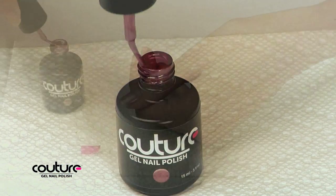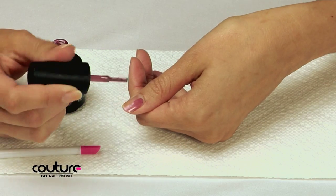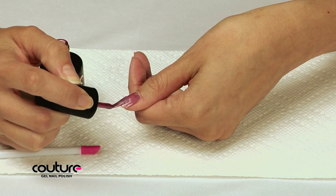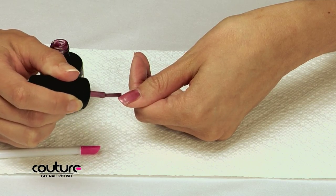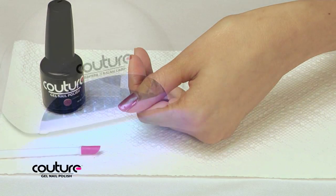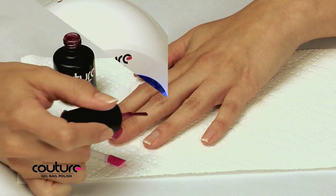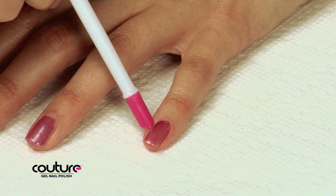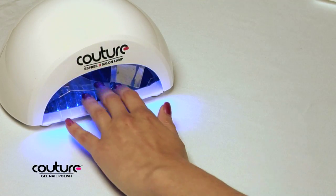Now onto the color. Starting with your thumb, apply a very thin coat of polish color to the entire nail surface, making sure to cover your nail from edge to edge and base to tip. Run the brush over the tip of each nail to cap the nail tips. Make sure to remove any excess polish color from the cuticles or skin. Cure your thumb under the light for 30 seconds. Repeat this process with the other four fingers of that hand, again making sure to remove any excess polish color from your cuticles or skin.